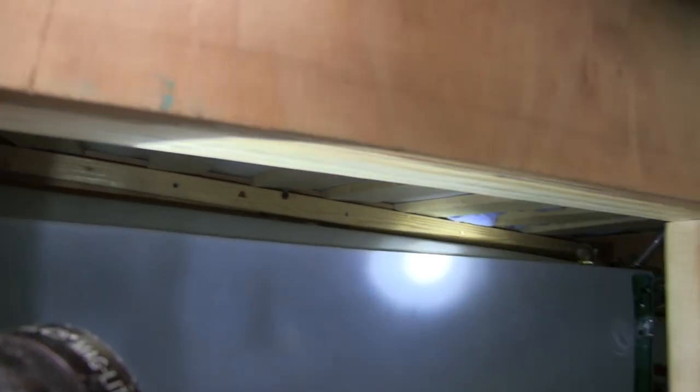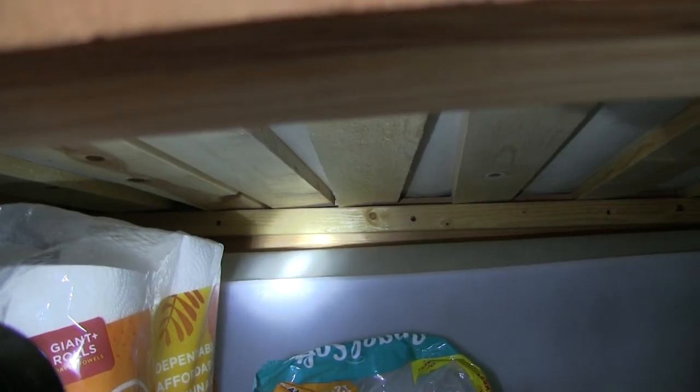Turning on a light to better see how much the top of the tank is puffed up. To make matters worse, Mike even turned off the wrong valve, so it had still been filling the entire time.